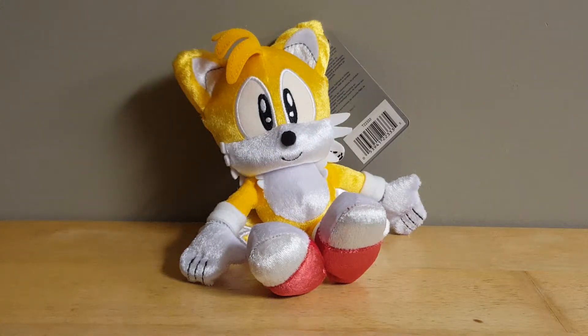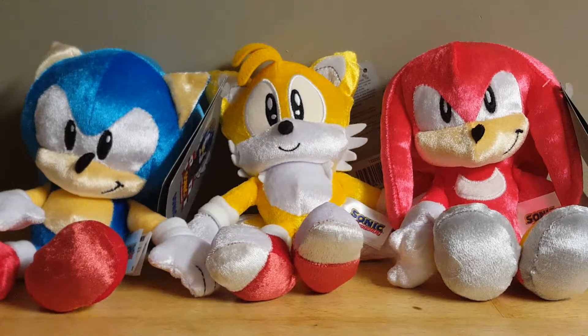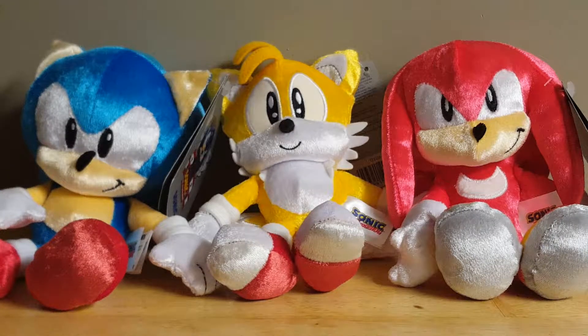Now let me go get Sonic and Knuckles so I can show you how the main 25th Anniversary trio looks all together. I don't have Eggman, although I hope to get him someday. Here we have the classic 25th Anniversary trio, and I think these guys look pretty nice together. In fact, I think some of what I had previously said were issues with Tails actually help him to fit in with Sonic and Knuckles, because just like the other two guys, Tails isn't perfect. None of these are — they're all really Tomy's first attempt at making classic-styled Sonic plushes, and they all have some issues and some stuff that makes them look weird, but I think they all look really nice together.